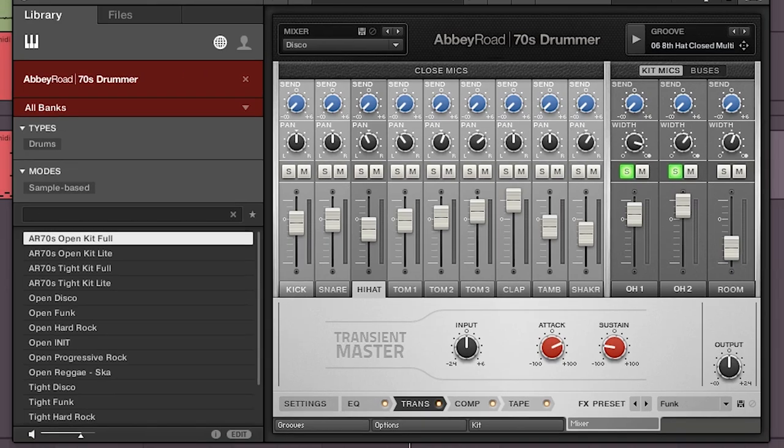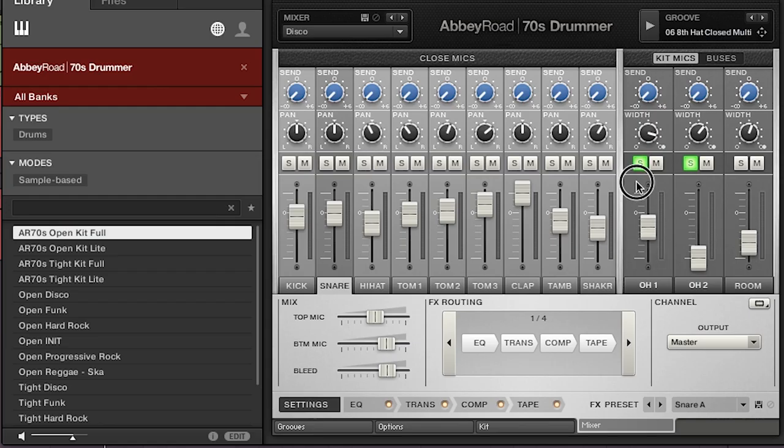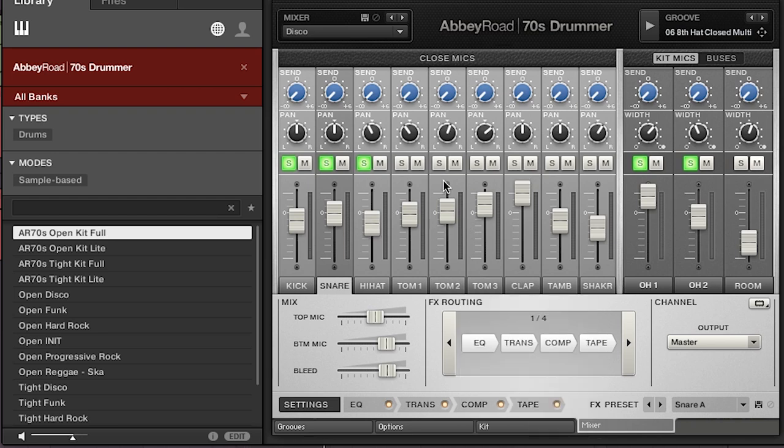With the overhead mics, let's solo both the overhead mics and hear what the drums sound like. Here's the pattern I've played. And now let's bring in all the different elements — so kick... there you go. It's all about messing around with all the different settings.